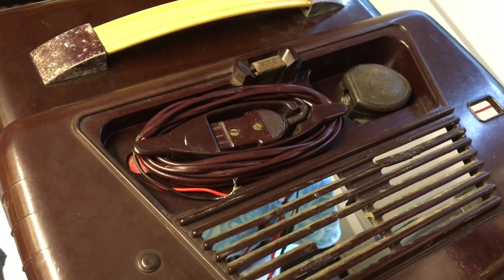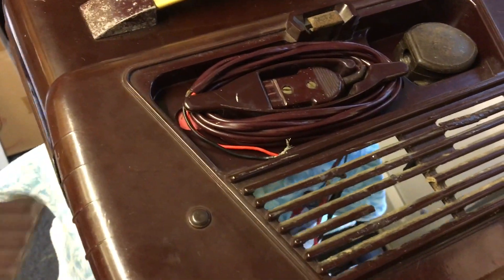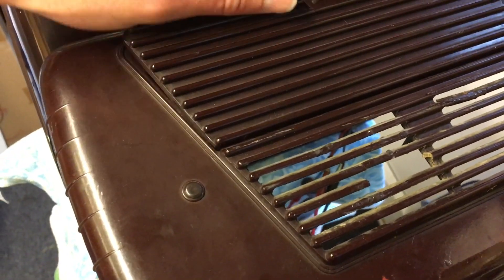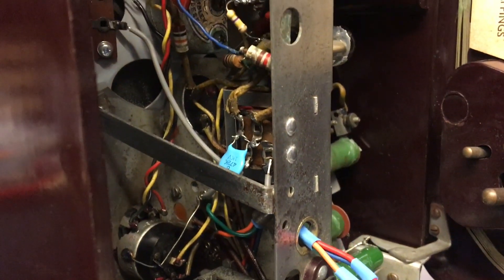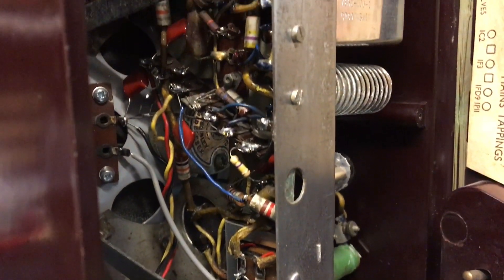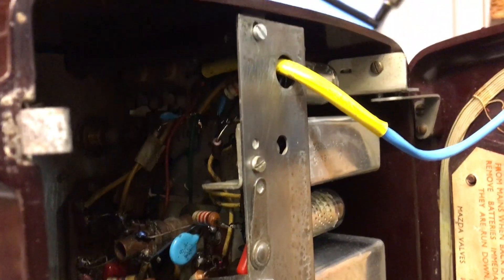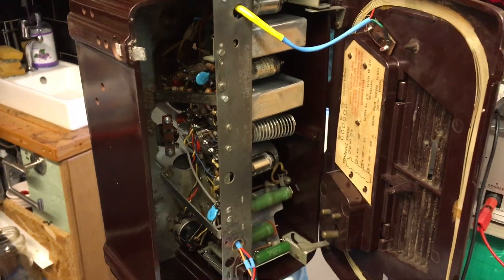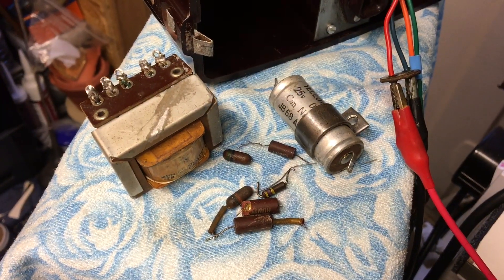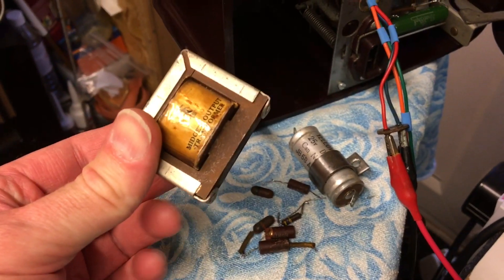There's a mains lead still coiled up in there, not connected — I haven't bothered putting the plug on yet. I've changed a lot of caps and things underneath there as well. You'll probably see the replacements — I know they're not the most attractive replacements but they'll do the job rather nicely. Here's a selection of some of the bits that I had to change in it. Yes, I even had to change the output transformer.